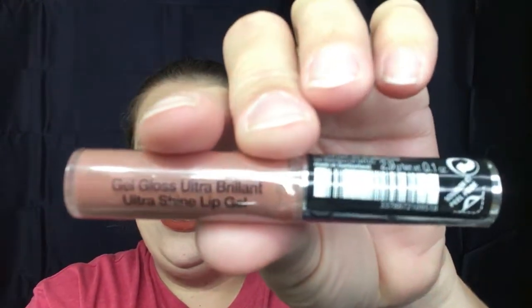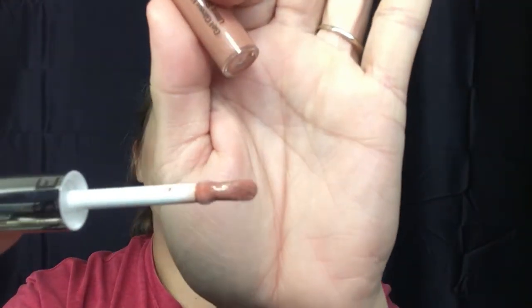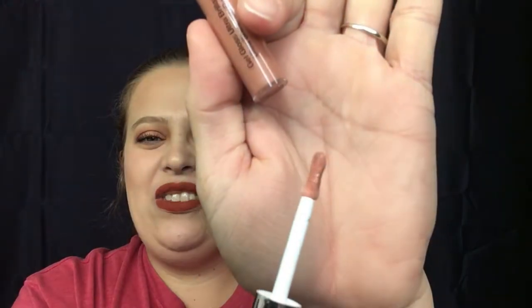Let's go ahead and open up this bag. The first thing I grab — what is this? It is the Sephora Gel Gloss Ultra Brilliant Ultra Shine Lip Gel. That is a long name. It says color number four, Perfect Nude. If I can open this up, we can swatch it for you guys. That's the applicator right there — it's definitely a different, odd shape to it.